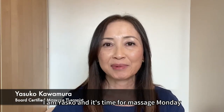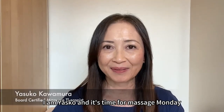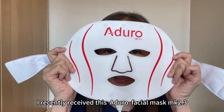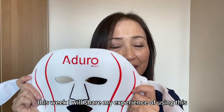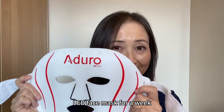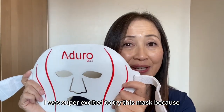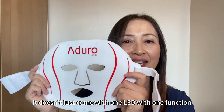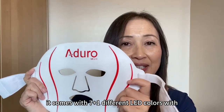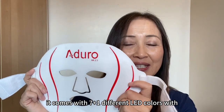Hello beautiful souls. I am Yasuko and it's time for Massage Monday. I recently received this Aduro Facial Mask MK 2.3. This week I will share my experience of using this LED face mask for a week. I was super excited to try this mask because it doesn't just come with one LED with one function — it comes with 7 different LED colors with 11 different modes.